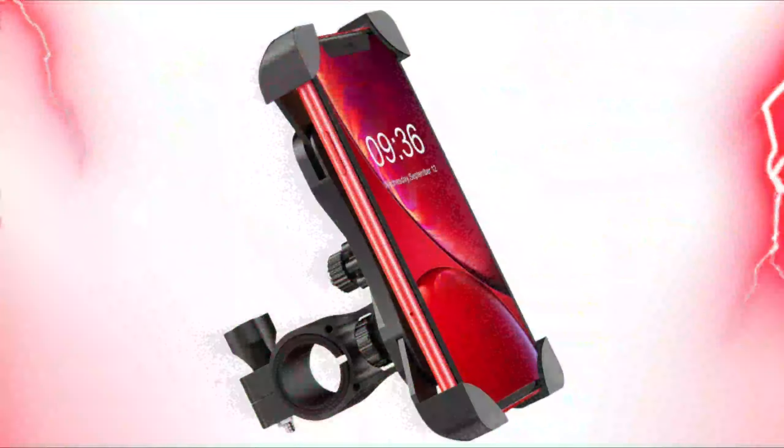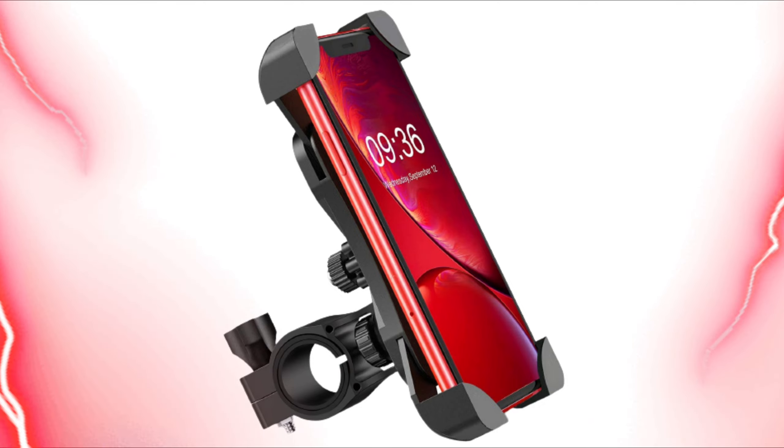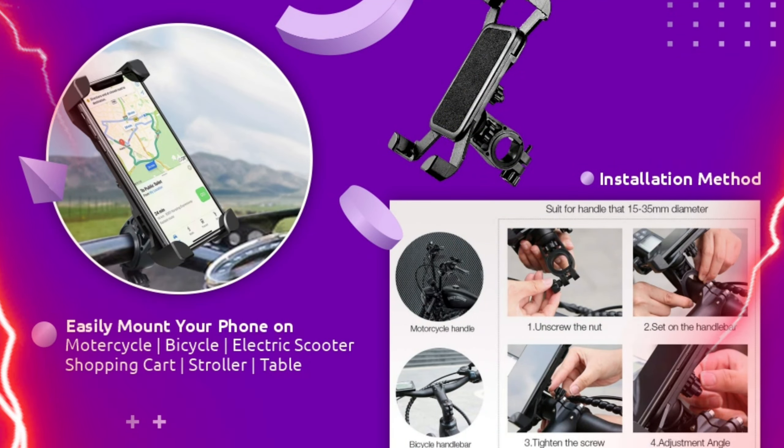The motorcycle phone mount holds your phone perfectly when cycling. A special shape of this bike phone holder grips each corner of your phone tightly. It ensures the safety of your cell phone attached to the bike handlebar even on a bumpy road.